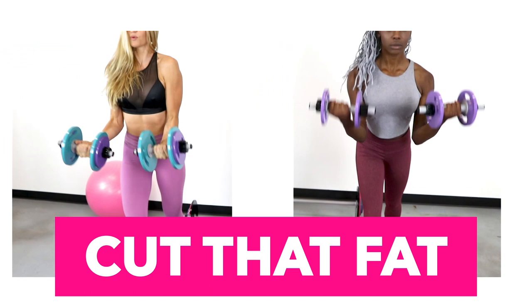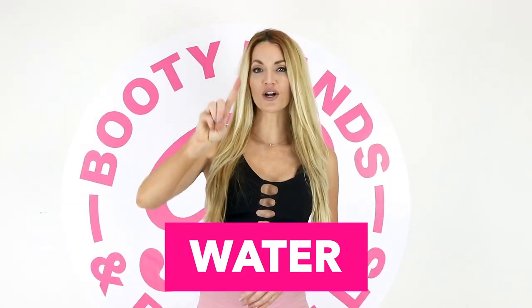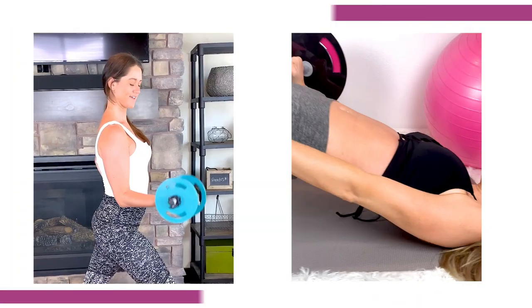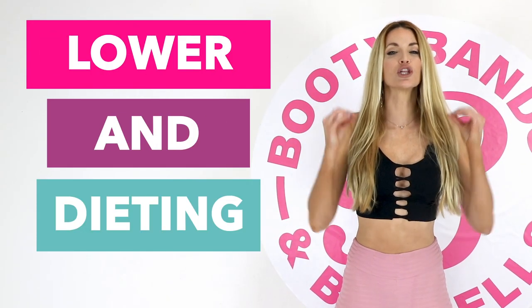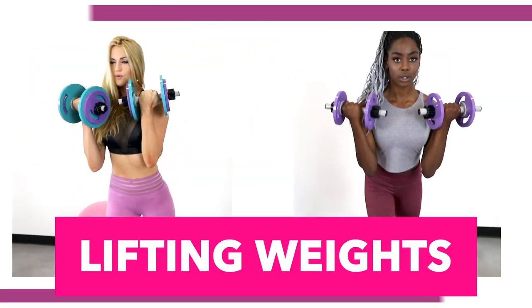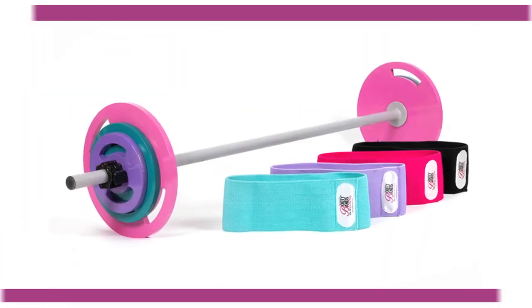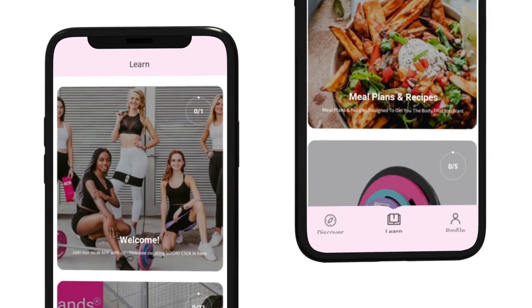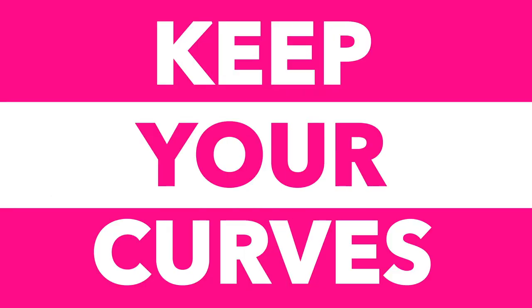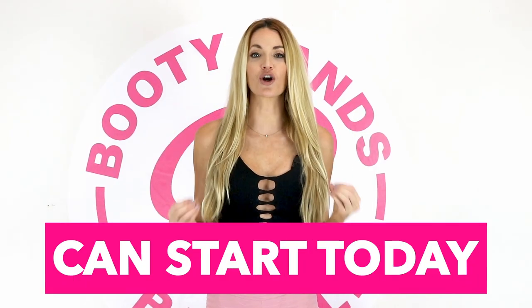Let me show you the secret on how you can cut fat and keep your curves. Did you know that when you're losing weight, you're actually losing three things: water, fat, and muscle? Losing your muscle is like losing your metabolism. Skipping meals and dieting can actually lower your resting metabolism up to 20% a day. The secret is lifting weights and maintaining your muscle — that will actually speed your metabolism up. The Booty Bands and Barbells program is designed to build lean muscle that will cut the fat and keep your curves. Put yourself first, act now — your new transformation can start today.